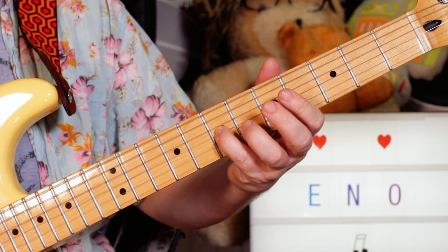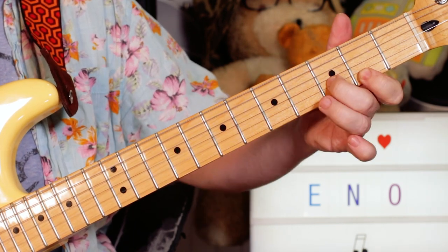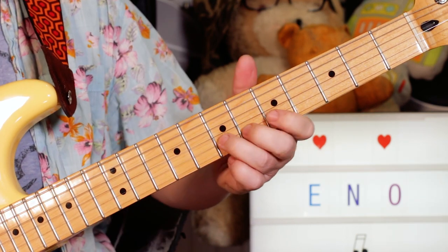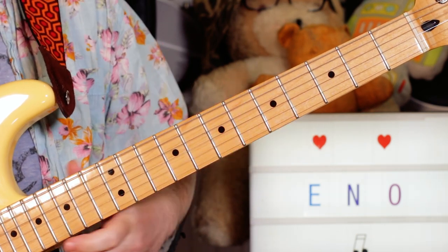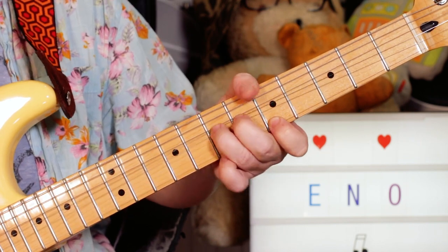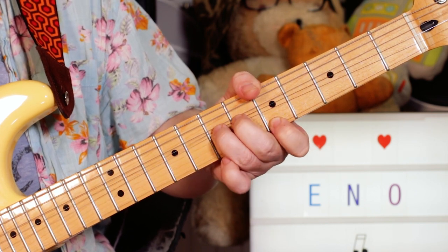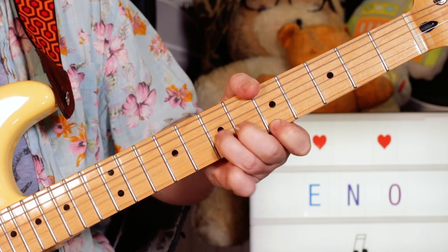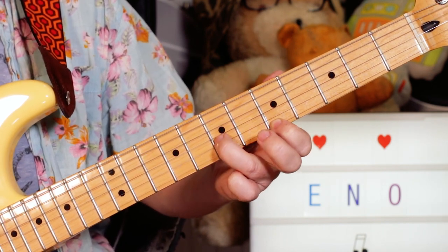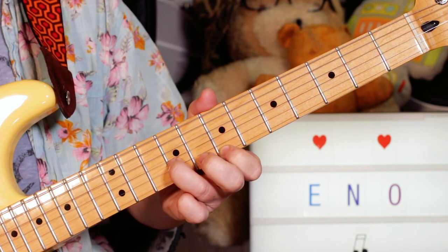So I'm just playing a little quick bend on that F sharp, hitting an A, then bending and releasing — bend on 7, hit 5, and down. And then that shape there, I'm moving it up 2 frets.